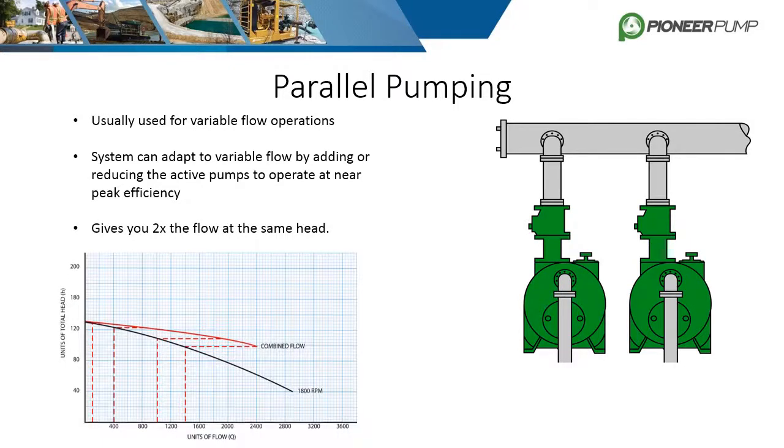If a system has two identical pumps, the head will remain the same as if you had a single pump, but it will produce two times the flow. If the system is pumping into a common pipe, make sure it is large enough to handle the maximum possible flow without exceeding the total head of the pump due to friction losses.